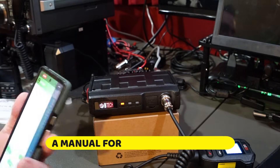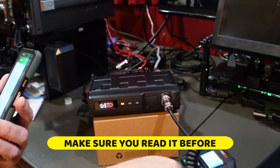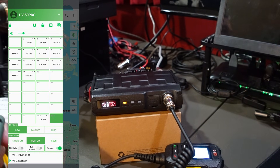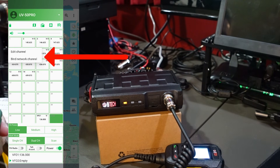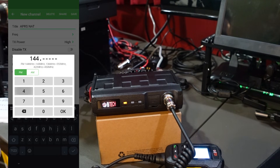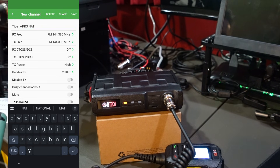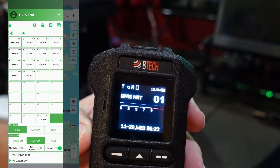I did have a little bit of an issue, and I'm not going to blame BTEC for it — this may be because I'm using a phone that is a little bit older. We also had to do a firmware update. Let's take a look at the app. After connecting, I'm going to go ahead and program a simplex channel. The first one is going to be the APRS National Frequency. You long press the channel you want to program, hit edit channel, put your title in — that is 144.390.0 — and hit OK. Since this is a simplex channel, I don't really need to program much more than that, but if you hit more it gives you a lot more options. We're going to hit save. We have channel one: APRS National.